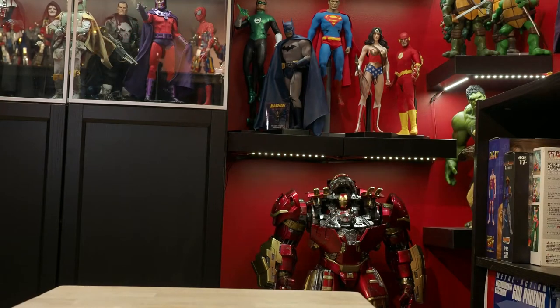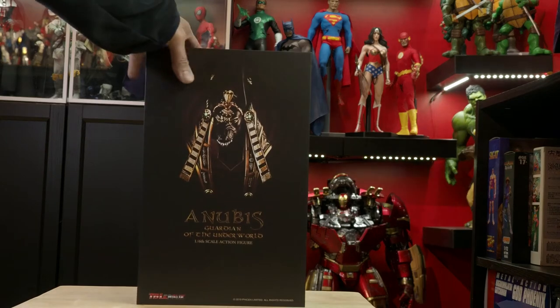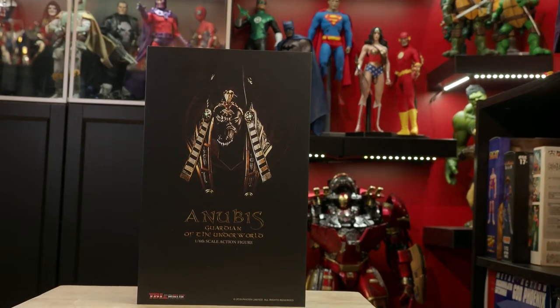And we're back! Welcome to Off The Shelf Reviews, where we provide real-world reviews of primarily 1-6th scale collectible figures. What are we looking at today? The TB League, or Fison, 1-6th scale Anubis, Guardian of the Underworld figure. As usual, we'll discuss why this piece belongs in a collection, likes and dislikes, and then we'll rate the piece as a top shelf, middle shelf, or bottom shelf collectible. Let's get started.